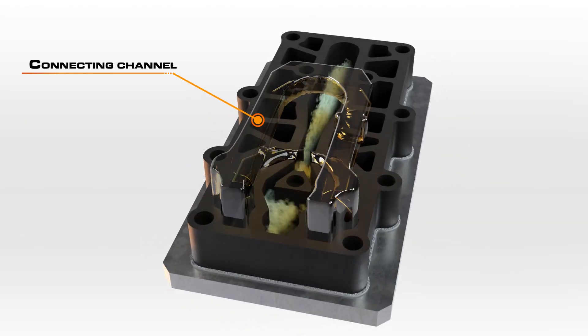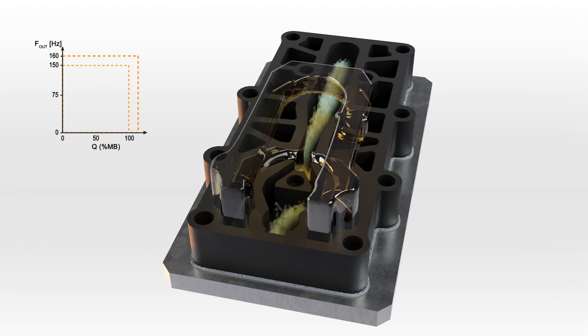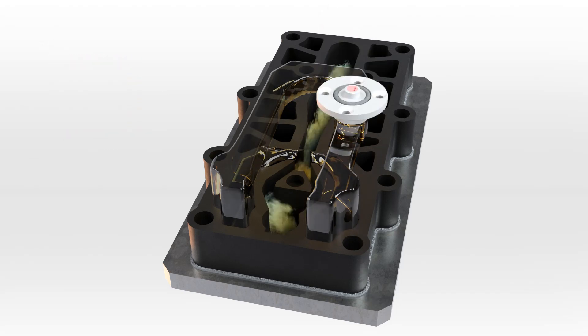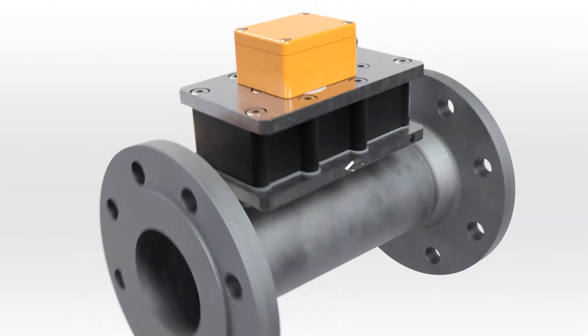This measuring principle is repeated in rapid succession, which causes the gas column in the connecting channel to oscillate. The frequency of this oscillation is proportional to the flow velocity and to the total volume flow. It is detected by a platinum sensor which produces an alternating electrical signal. A downstream transmitter linearizes this signal, which is then processed by various evaluation electronics.